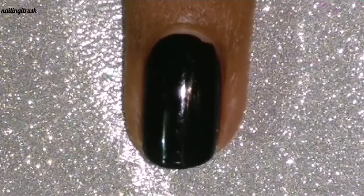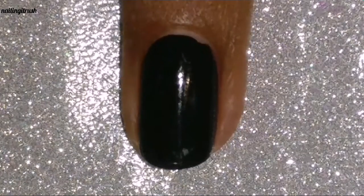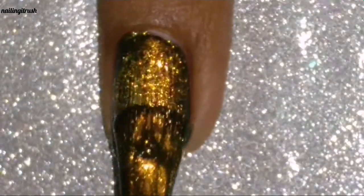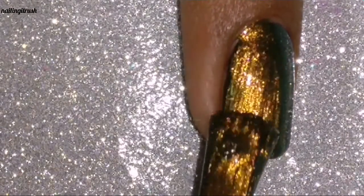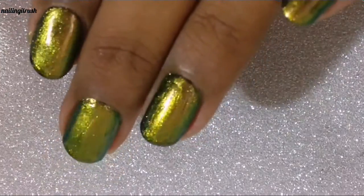Let me show you the swatch on one nail with the flashlight on. I'll be going carelessly over the nail with the brush, spreading onto my cuticles, because I really want to cover up the entire black. To cover my entire nail I'll need to get the polish onto my cuticles a little bit because of the brush being so wide, but trust me, this polish is definitely worth the cleanup.